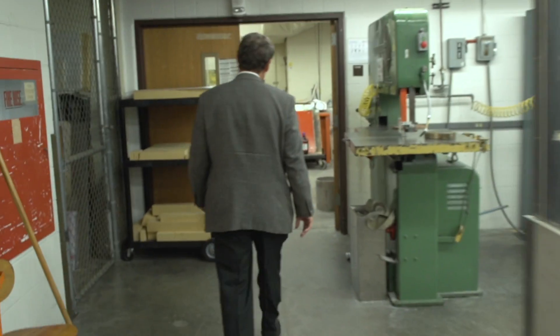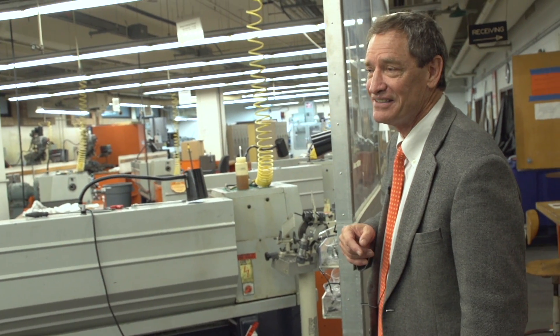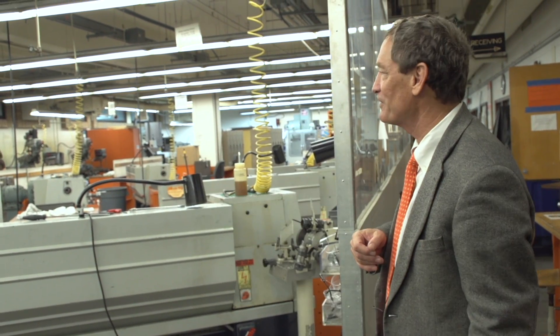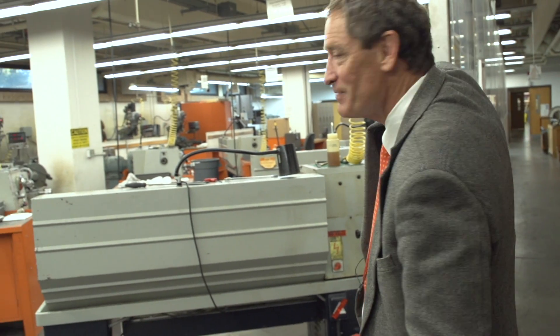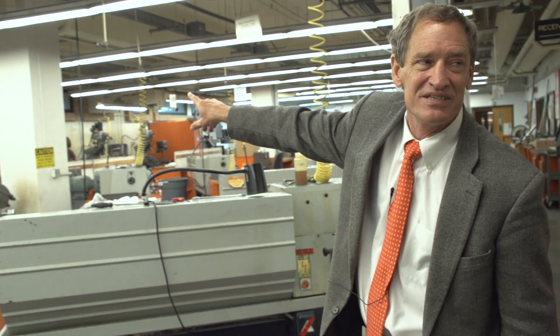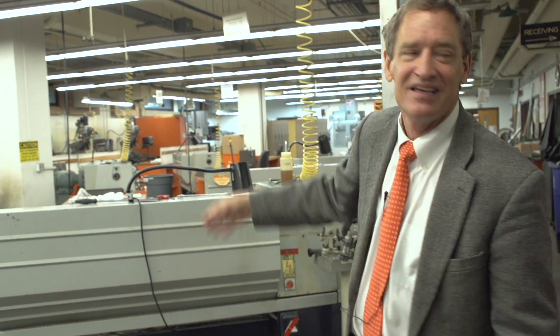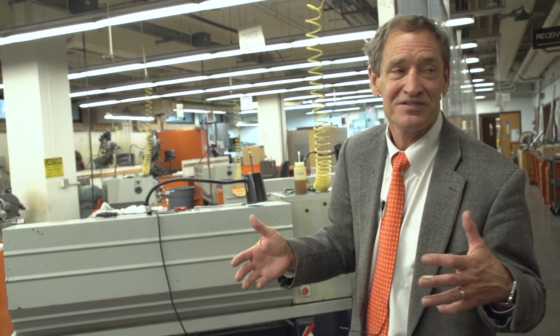In some sense, this is really what we were trying to avoid — all these machines. Each one has a special purpose, so to make a part, I might have to start over here and cut the raw material, then drill holes in it, and there's a CNC back over there. You can see why it would take so long. Each one does a different operation, and so what we have in an SLS machine is all operations in one machine, because there's essentially only one operation: adding stuff.